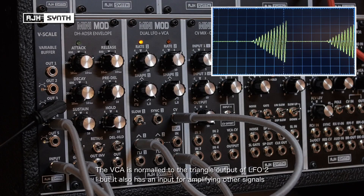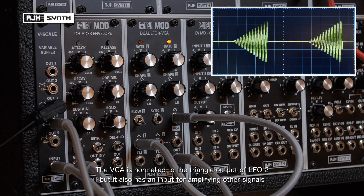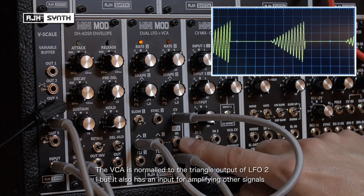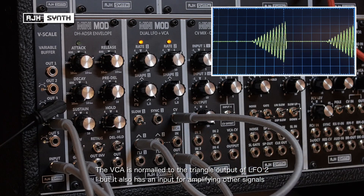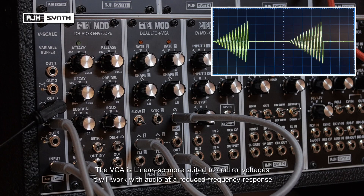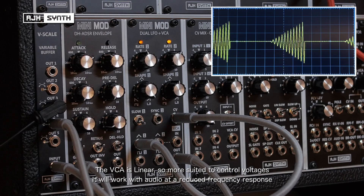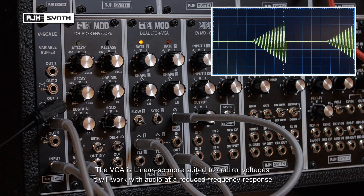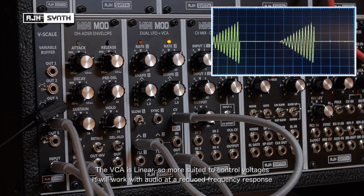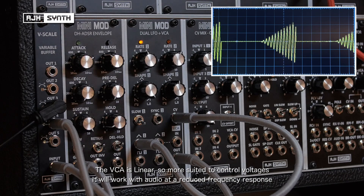The module's built-in VCA is normalled to the triangle output of LFO2, but it does have an input where you can use it to amplify other control voltage signals. The VCA has a linear response which makes it more suited to control voltages. It will also work with audio but it has a reduced frequency response, so some of the top end of the audio will be lost — though that might be useful for some things.